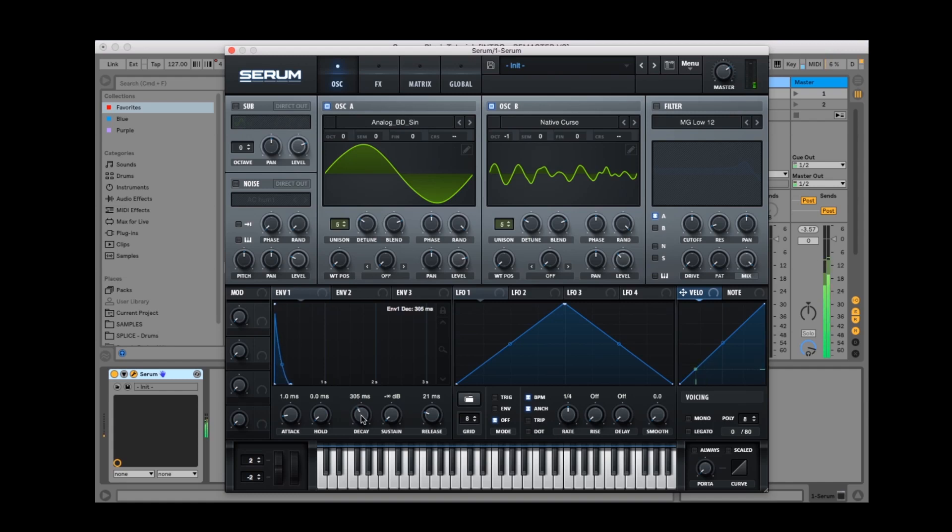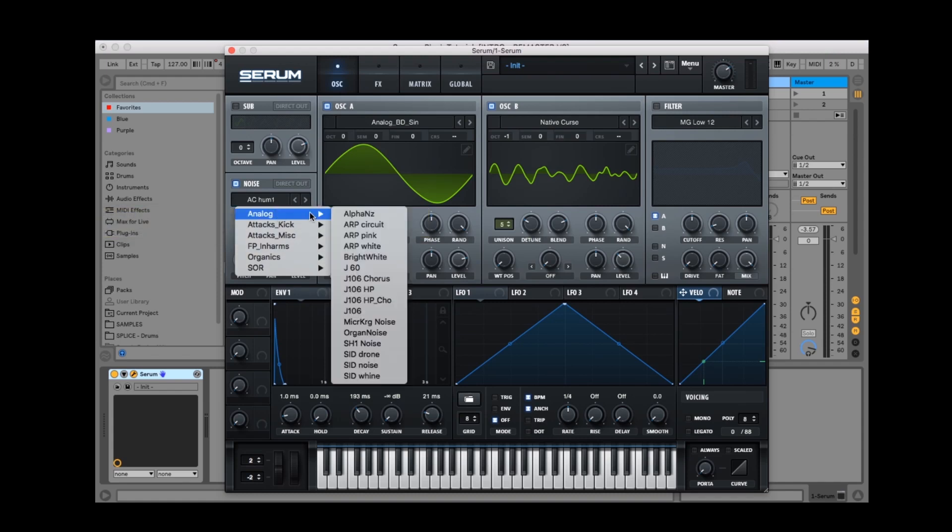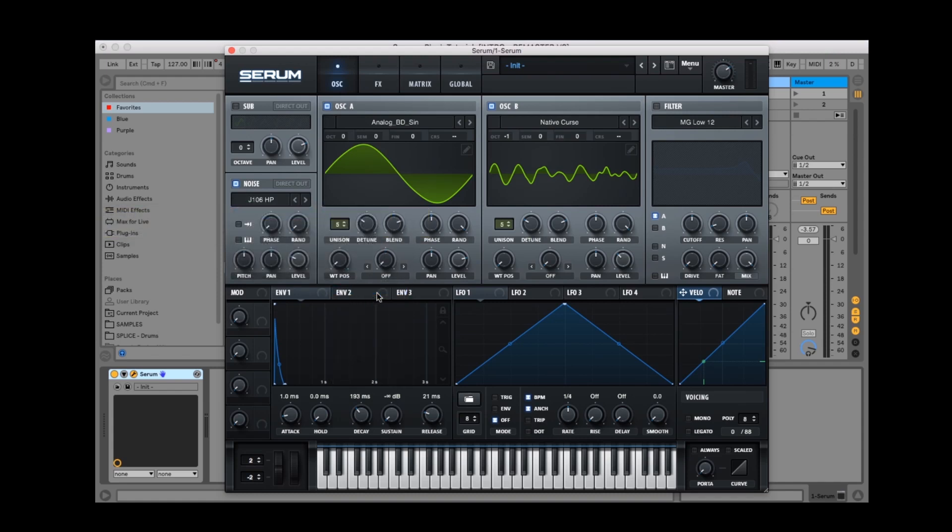Now we're going to add a layer of noise to the mix just to give the preset some additional texture. For this sound I'm going to use the J106 high pass, which can be located in the analog folder. I don't particularly want this sound to loop so I'll enable the one shot mode and also the pitch tracking so the noise changes with the notes. I'm going to drop it down an octave by adjusting the pitch knob by minus 12 semitones. Here's what it sounds like with the noise.